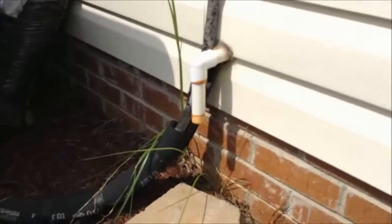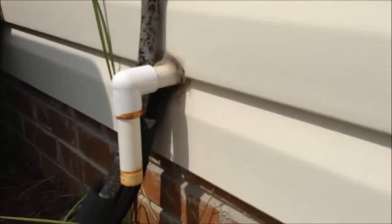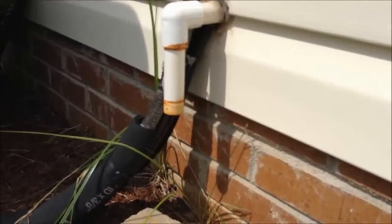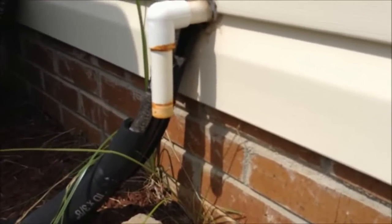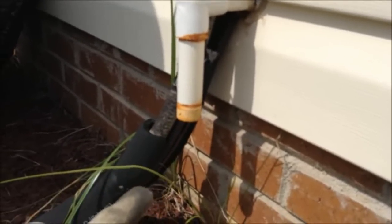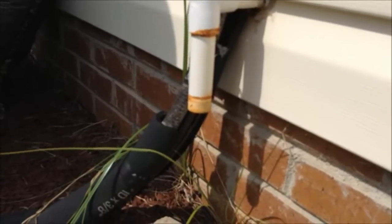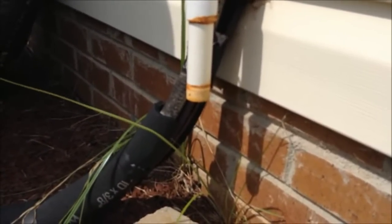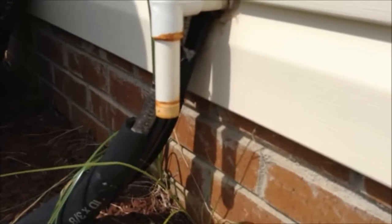I'm going to show you mine right here. This comes out of the house from the second floor attic, and as you can see there's water dripping out of it already. In some houses there is a PVC J-bend here like you would see on a toilet, and that's to create a little water trap so that bugs and critters don't go up in there like mud daubers and stop it up.